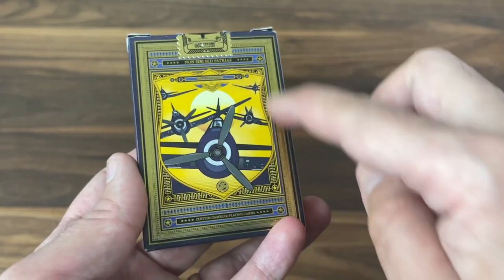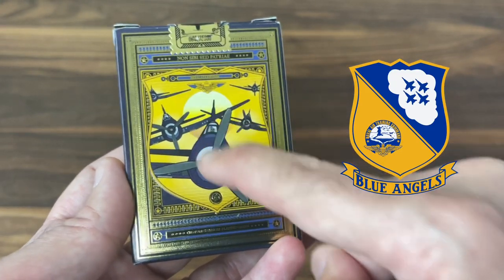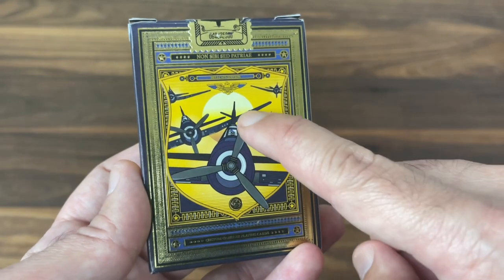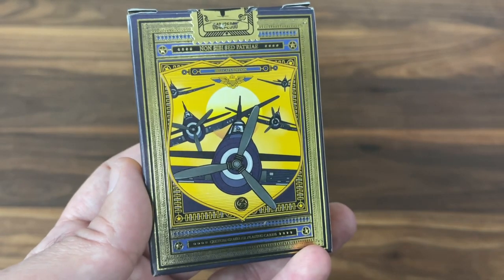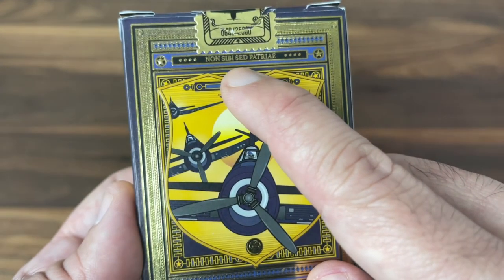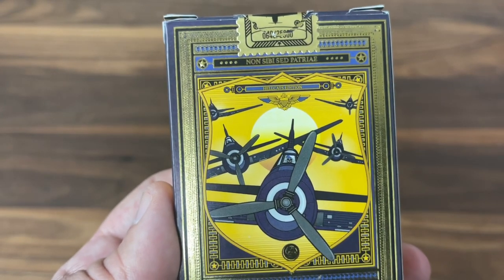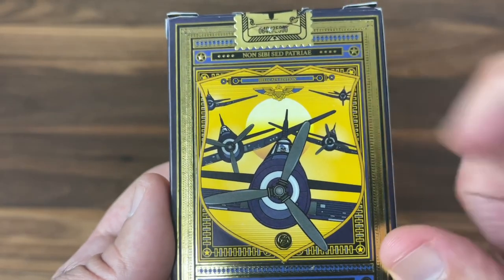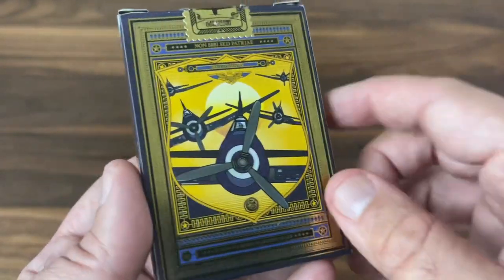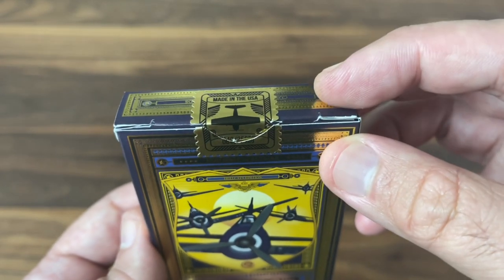The back of the tuck case gives you more design work. This shield here is kind of reminiscent of the actual logo of the Blue Angels, and pictured inside you've got the sort of scene of the planes — those propeller planes that represent the Hellcats flying through the sky with that sunset in the background. Really cool color scheme and glow to it overall. The top says Hellcats Edition, and you also get a Latin phrase, Non Sivi Sed Patriae, which means 'not for self, but for country.' It's a bit of a motto within the US Navy — these words actually appear just above the door to the US Naval Academy's chapel. And there's a nice gold postage stamp style tuck seal featuring a silhouette of the Hellcat.